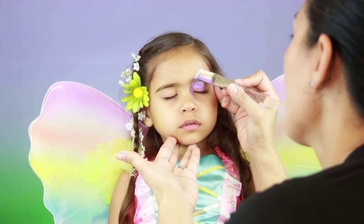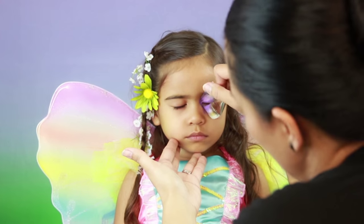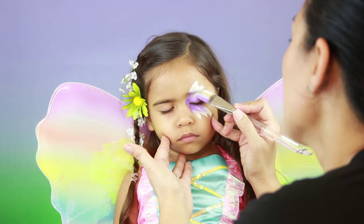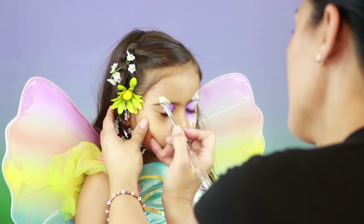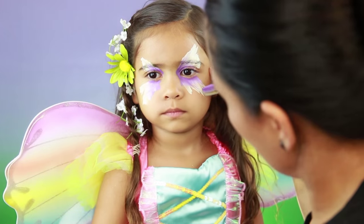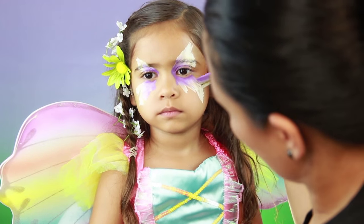You can use any face paint, rainbow, or split cake that you like. I'm using a diamond effects mini rainbow cake and a one-inch flat brush. Making sure to use just the tip of the brush and holding it at an angle, you can still paint with just one color.